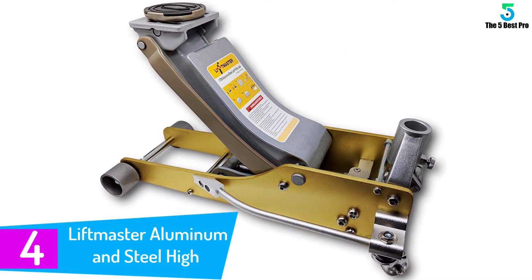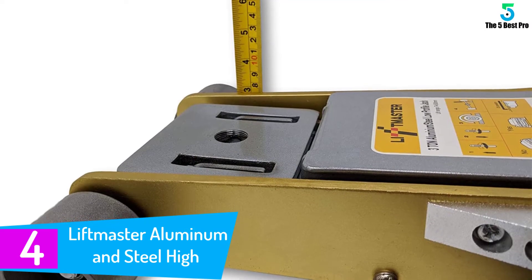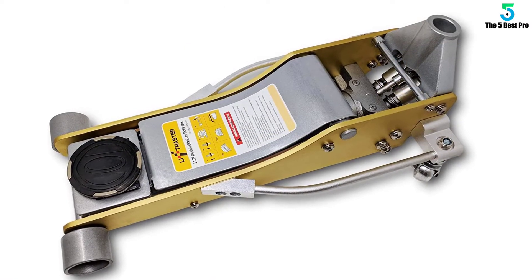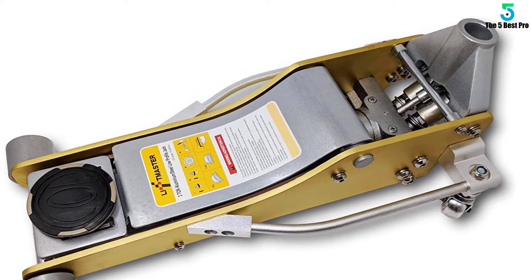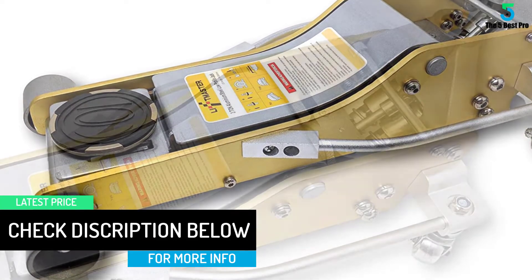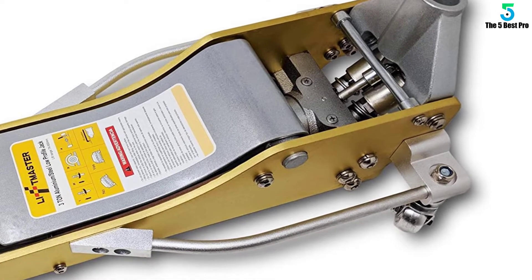At number 4: the Liftmaster Aluminum and Steel High Lift Floor Jack. Built-in side rails allow you to fine-tune the jack's position without leaving your knees or using the long handle. Just grab and move and you will be good to go in no time. With a 3-ton lifting capacity this jack should be your friend for life. Also, you have an easy-to-use bumper-protecting two-piece handle. It provides great leverage and allows you to pump up the jack with ease, up to almost 20 inches high. This lightweight aluminum floor jack keeps the weight off so you do not have to work hard positioning it.